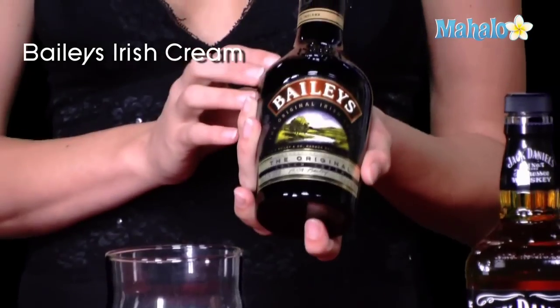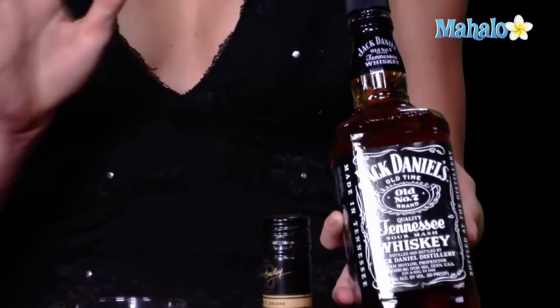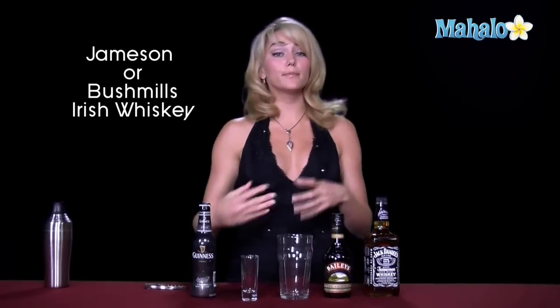Then we have our Irish cream, our Baileys. And today we have Jack Daniels here with us, but technically to stick with the theme of Ireland, you normally want to have a Jameson or a Bushmills Irish whiskey. Honestly it's going to taste roughly the same no matter what whiskey you have, but if you want to go with the theme, go with the Irish and stick with some Bushmills or some Jameson.